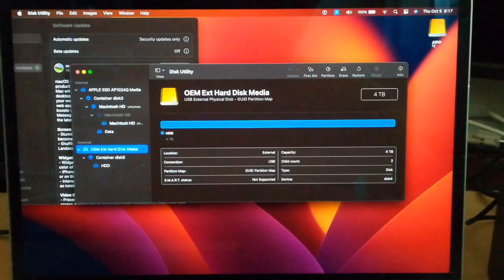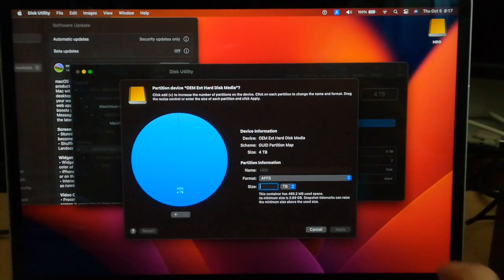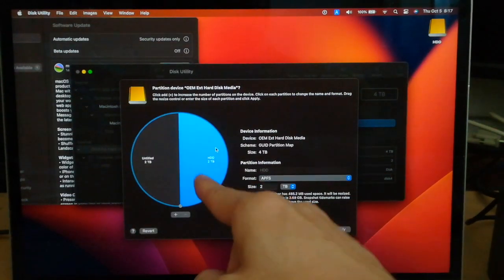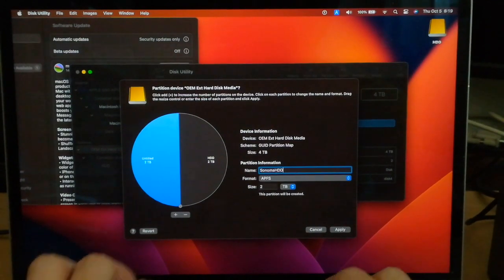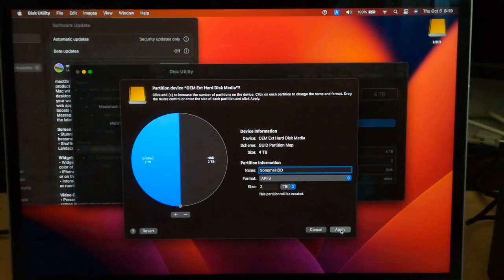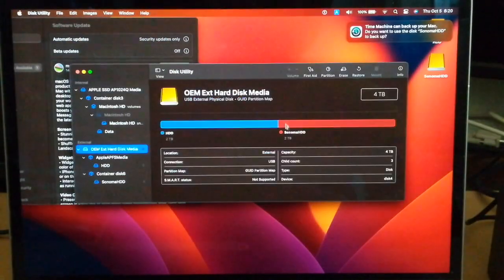The HDD is now recognized. From here, I will divide the drive into two partitions. Click the Partition button, input 2 in the size to divide it in half. The new partition is now untitled, so I'll name it Sonoma HDD. Click the Partition button. Now the disk has been divided into two partitions and is ready.